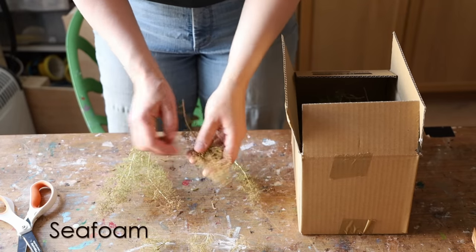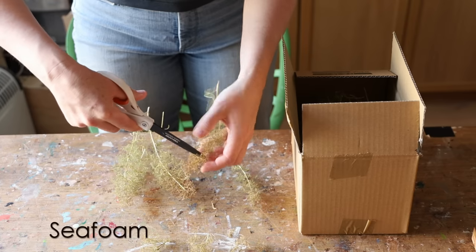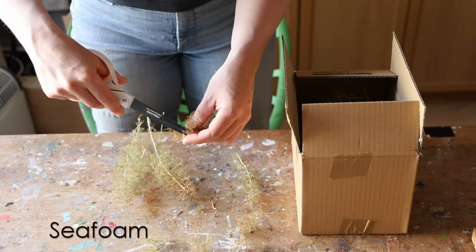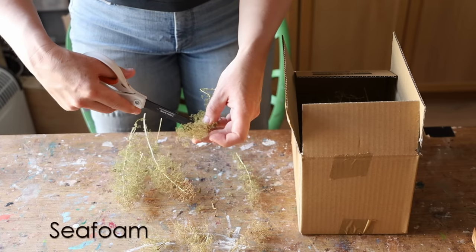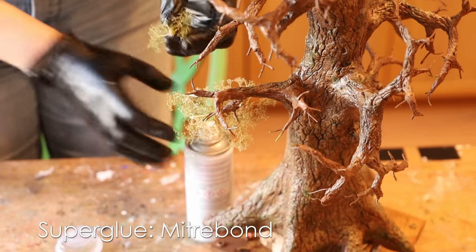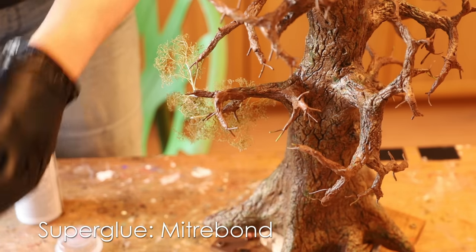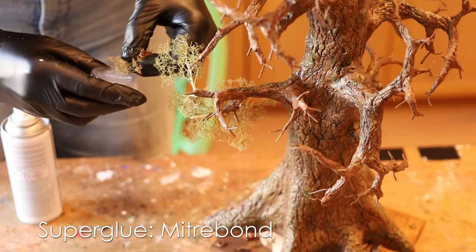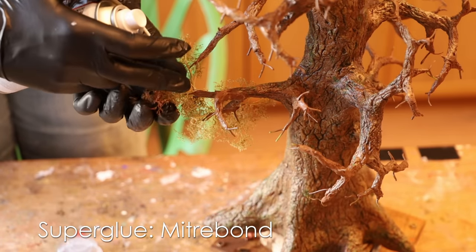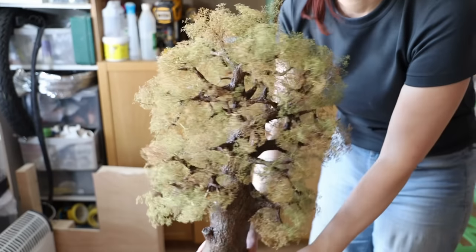For the branches I used sea foam — lots of it. Usually it takes about two boxes to create one tree, but because this tree was massive I used probably three boxes altogether. They come in different sizes and the first goal is to separate them into tiny little bushes. I used super glue — I recommend the mitre bond because it has a kicker, so you apply a tiny bit of super glue, put them onto the wire, then use the kicker so it sets instantly. Repeat again and again, trying not to stick your fingers — that's why you need gloves.